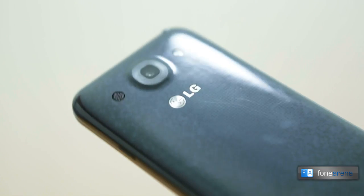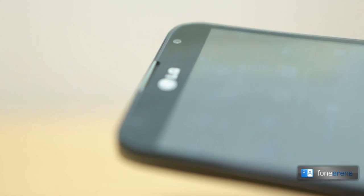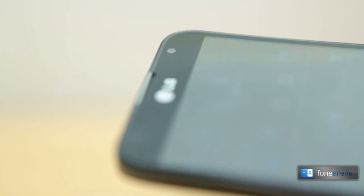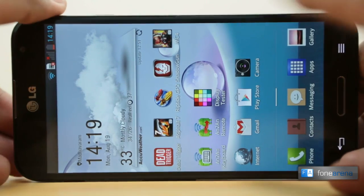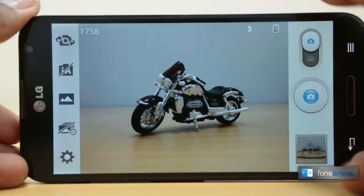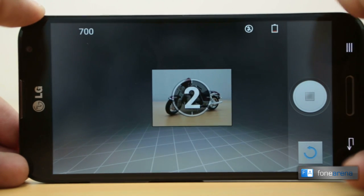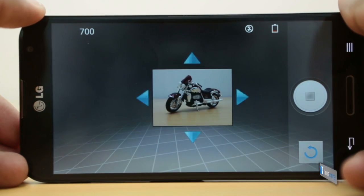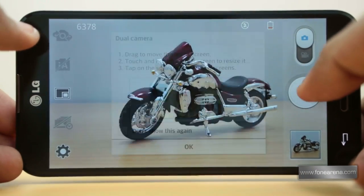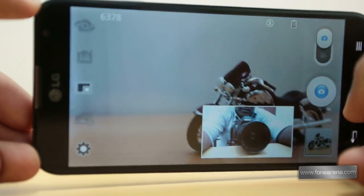The Optimus G Pro has a 13MP camera at the back capable of shooting Full HD video, and a 2.1MP front camera module also capable of capturing 1080p video. LG's camera application provides an intuitive way to access its robust feature set, including a variety of camera modes such as standard HDR, panorama, VR panorama (a 360-degree shot), burst shot, and a dual camera mode that superimposes an image from the front camera over a shot by the rear camera or vice versa.